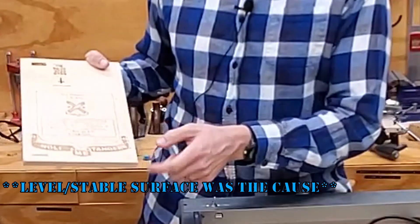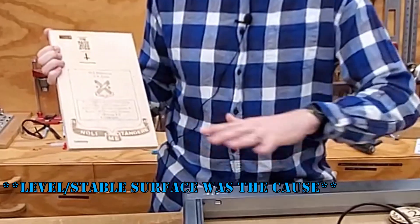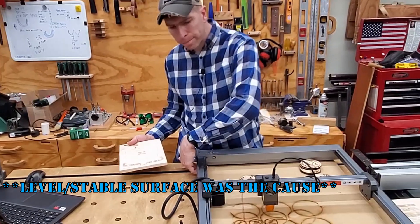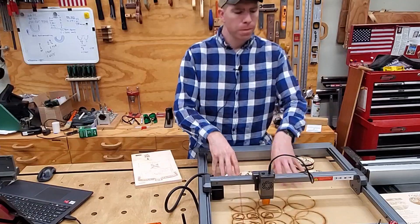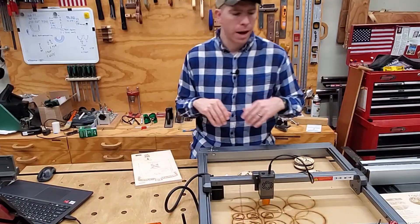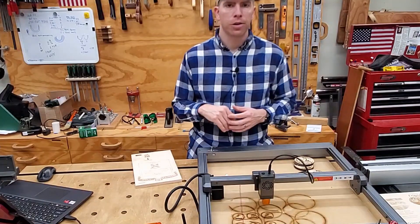Vibrations is another con. You can see I've got some ghosting on this image where the entire machine was actually shaking itself. It's got some rubber feet under it, and you also want to make sure it's on a good level surface. I've got a sacrificial piece of MDF underneath it just for when I'm burning through things — it gives the laser something to go into.